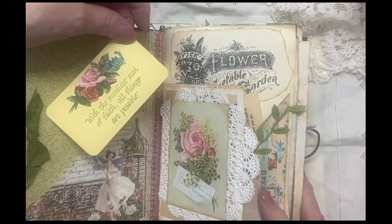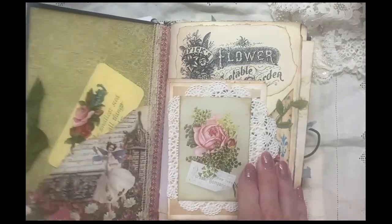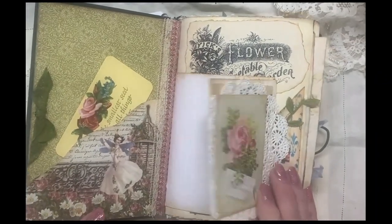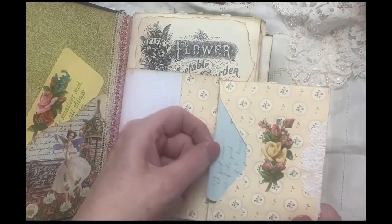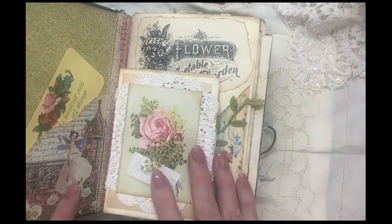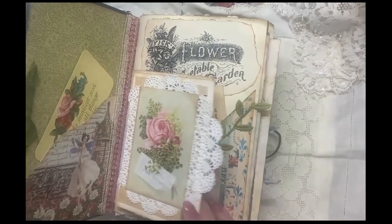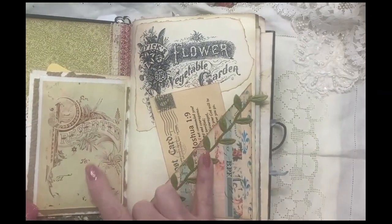With the smallest seed of faith, all things are possible. Here's a flip-out with some more scripture cards in there, more of the Victorian scrap doilies and embossed pages presented to.